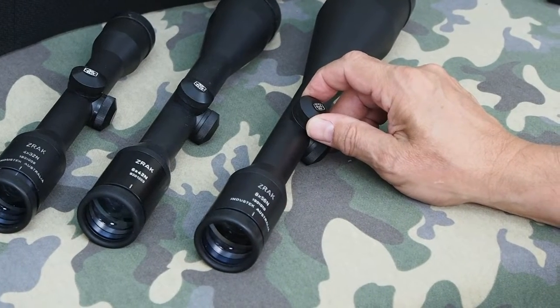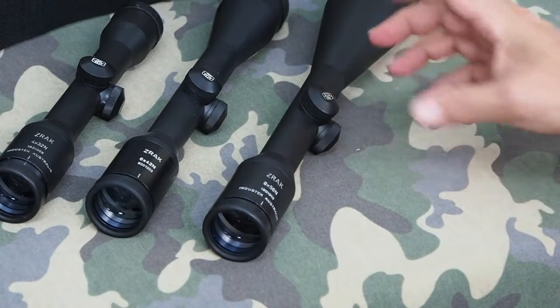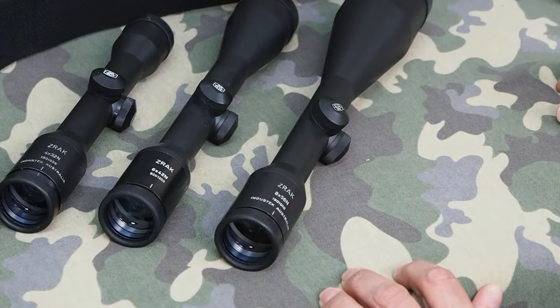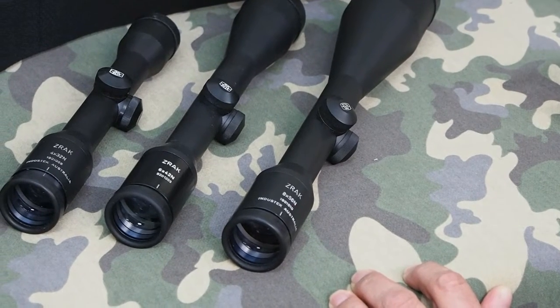In another video, which will be coming shortly, we'll be examining the construction of ZRAC scopes — we'll have one in pieces. We'll also be looking through the scope so you can get an idea of the reticle and how clear the glass really is.